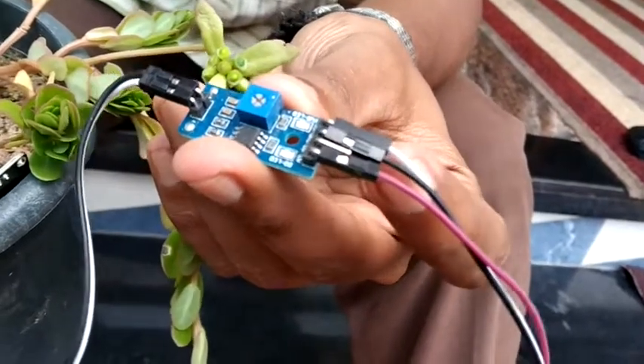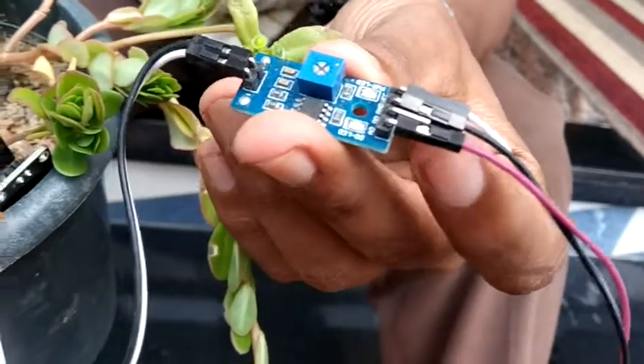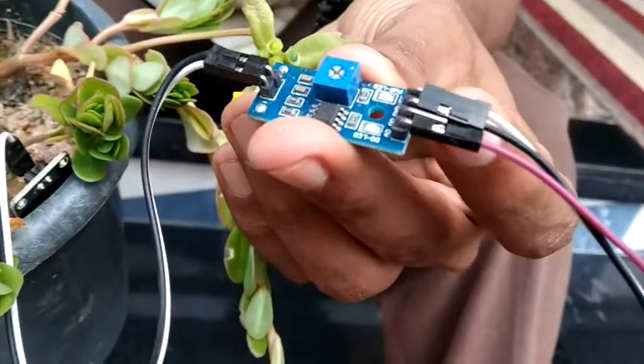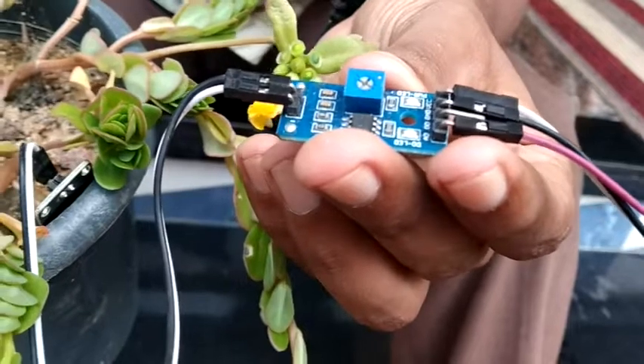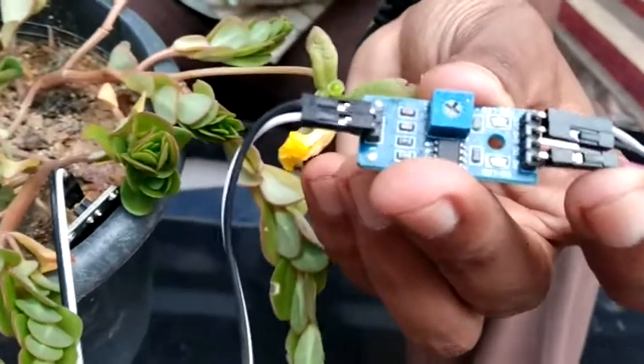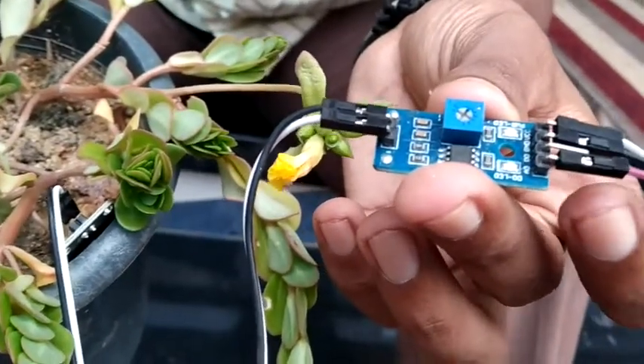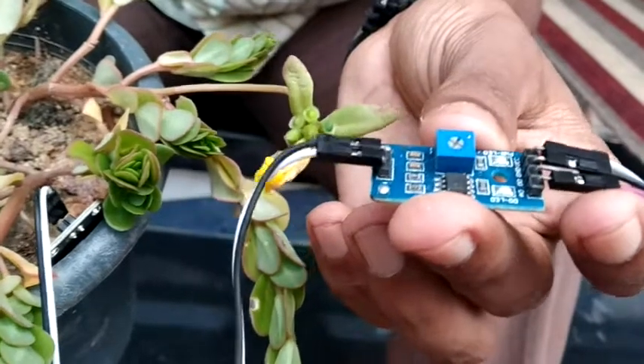This moisture sensor has four connections. One is the 5V pin and one is a ground pin. The other connections are an analog output pin and a digital pin. We can use the analog pin for data, and we can use the digital pin directly without a microcontroller.